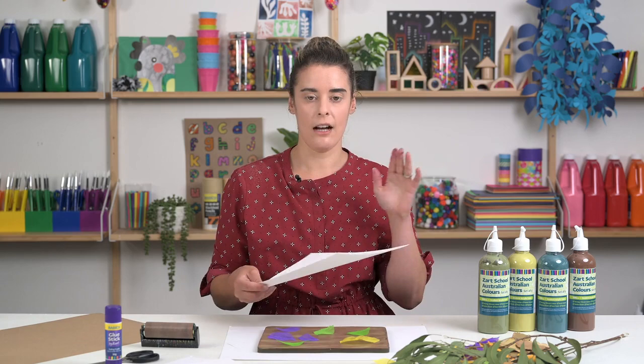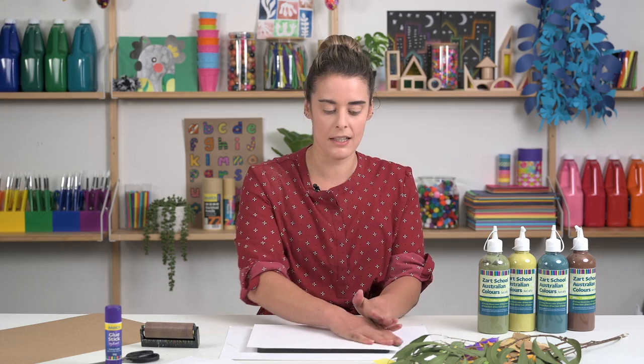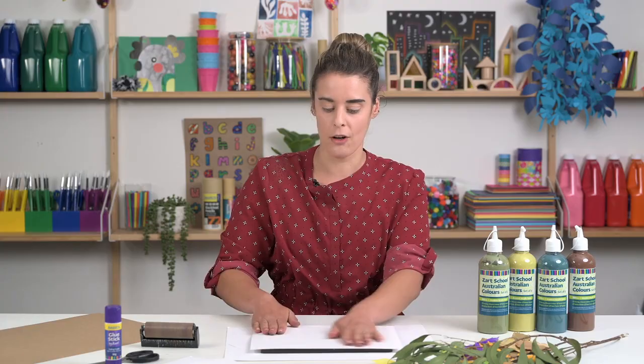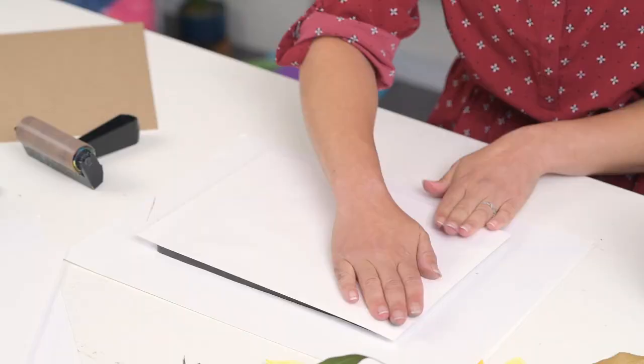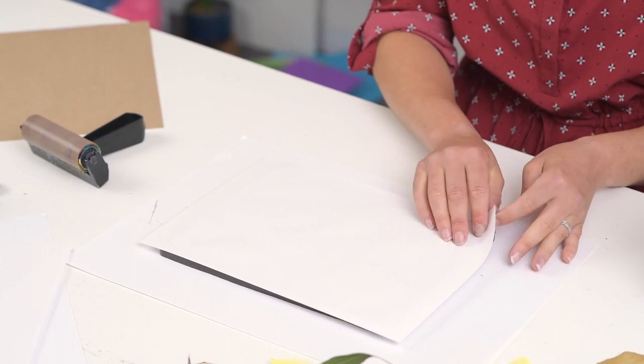Cartridge paper is all that you will need for your print. Place that over the top of your leaves. Try and match everything up if you want it to be nice and square, but we will be cutting up these papers later on to use for our collage piece, so it's not absolutely necessary that everything is completely aligned. I like to use my hand to go over the sheet of paper, making sure that I pick up every piece of texture that is on that plate.